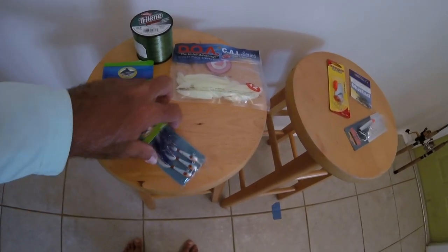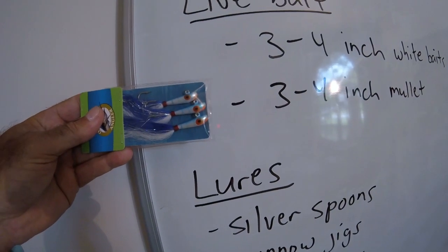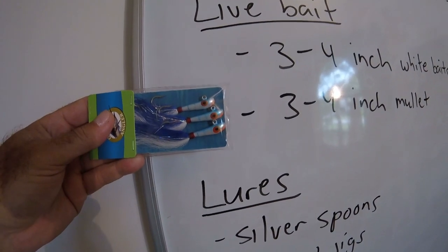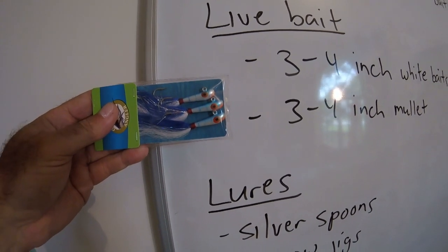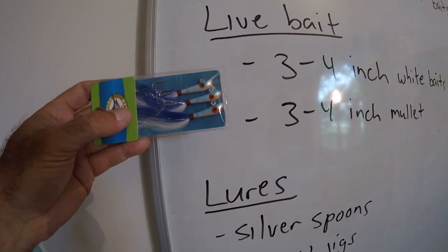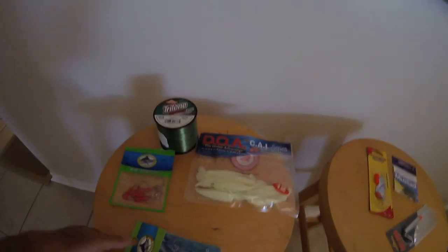Another option is minnow jigs. If you look at a minnow jig, it's basically just an elongated jig head — almost like a little cigarette shape with a hook hanging out the back. You just want something that looks more streamlined, like the minnows and anchovies they're normally going after. That's really their specialty — a minnow type of bait fish.